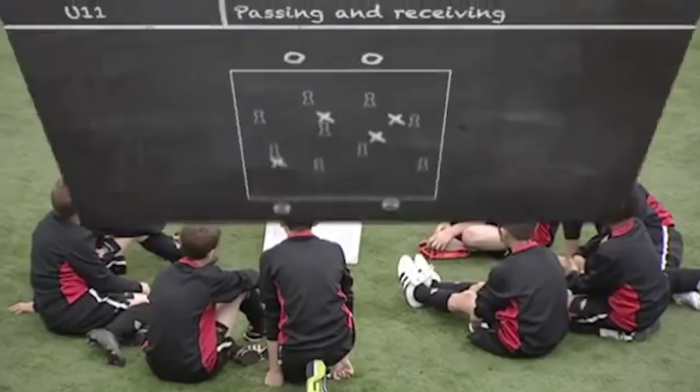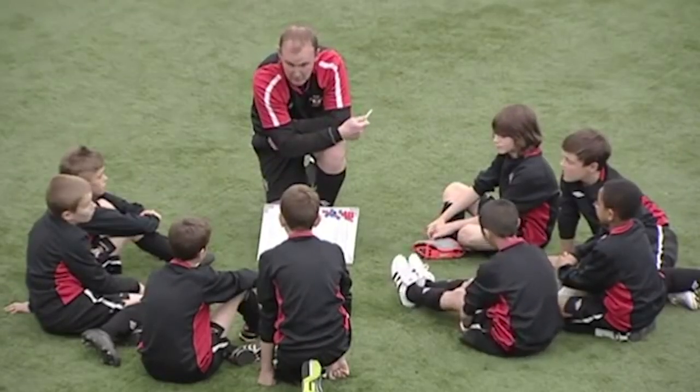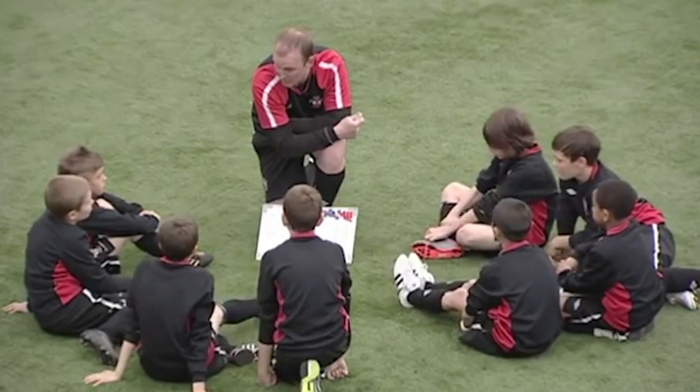We're going to have four blues on the outside, four yellows working in there amongst the mannequins. We're looking at passing and receiving — body shape, weight of pass — and you're going to work with the ball and transfer it from end to end. Nice and easy to get the blood pumping. Good communication — people on the outside, you're part of it, so be involved.